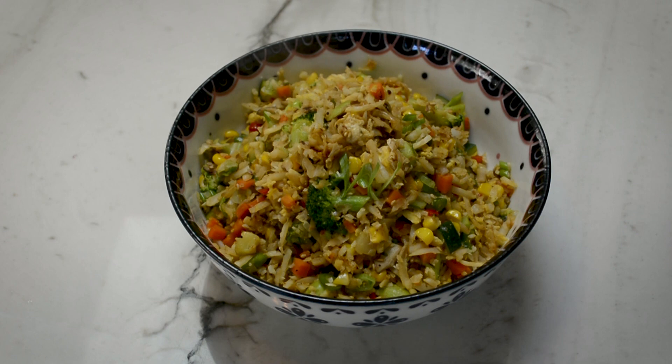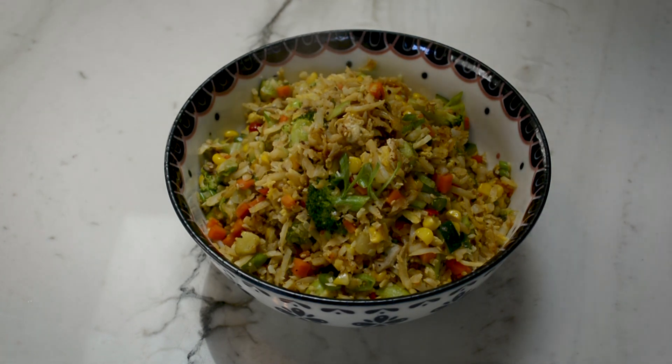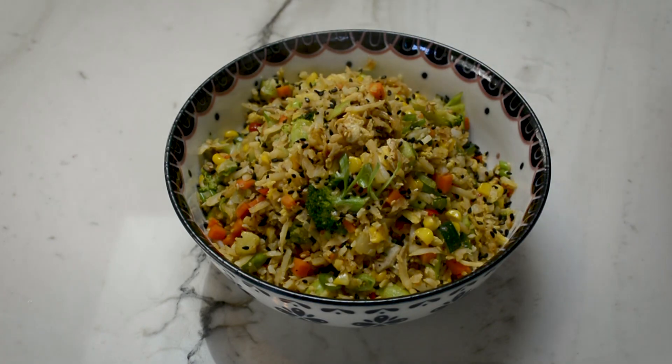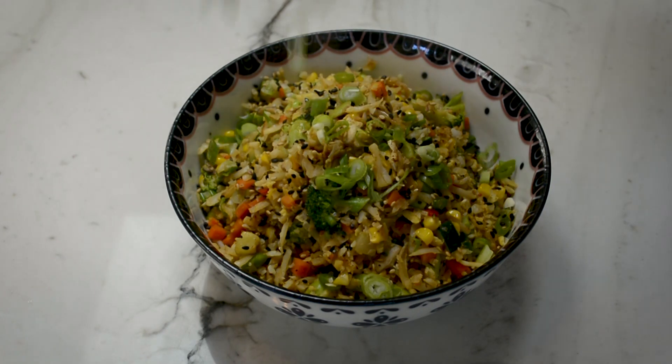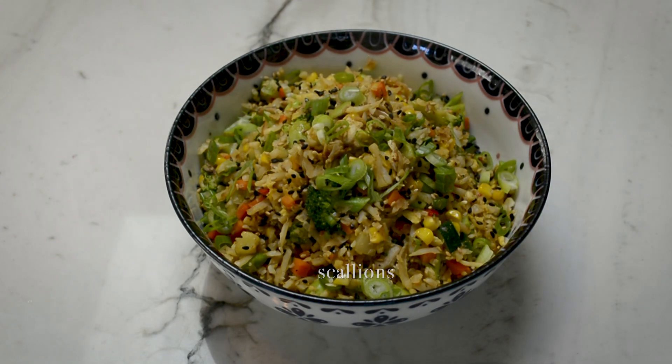And there you have it. Not only is this dish extremely healthy, it's also visually so beautiful with all the different colors and textures going on. I'm going to finish it off with some black sesame seeds, white sesame seeds, and some green scallions. I hope you enjoyed this video — if you did, please make sure to give me a thumbs up and share with your friends, and subscribe for more recipes and cooking tips.